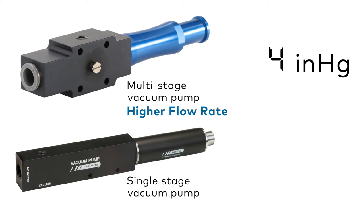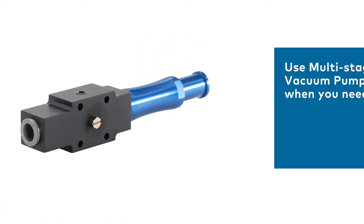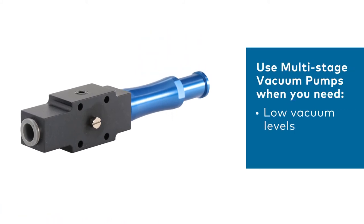However, at 12 inches of mercury and above, the single-stage pump will typically have the higher flow rate. For applications that require low vacuum levels but high cycle times, the multi-stage pump is the way to go.